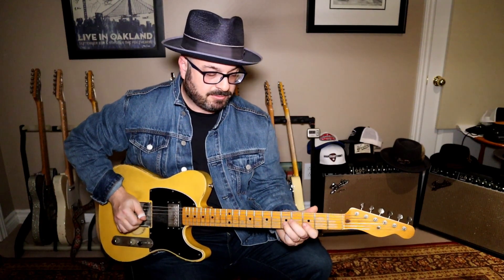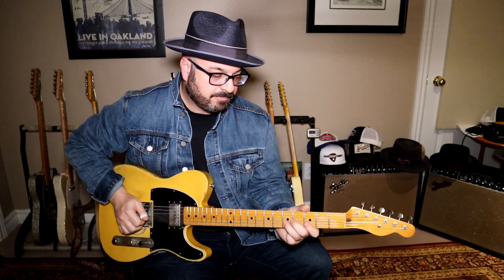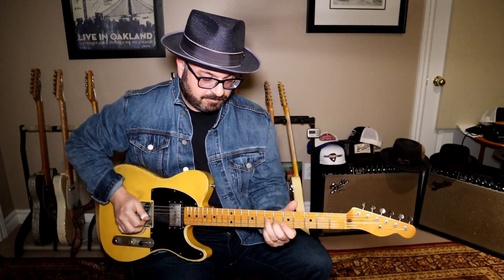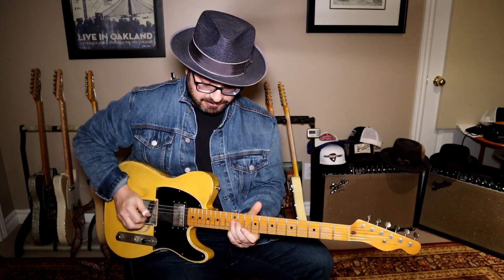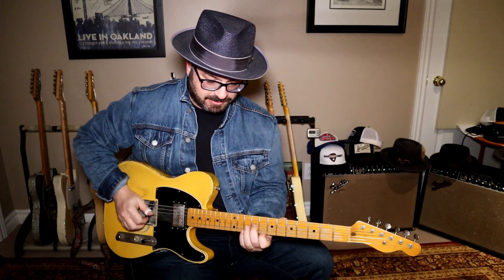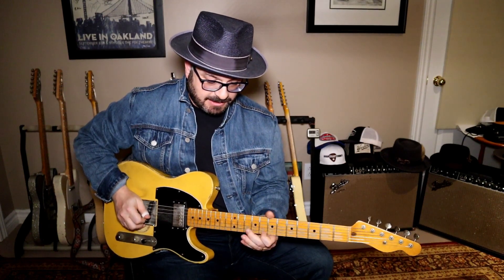So instead of just being stuck doing this, you can throw that in. And that's movable — if you went up to the C, your four chord, you just do it there. You start with the middle finger on the E note on the ninth and your index finger on the high C on the E string.